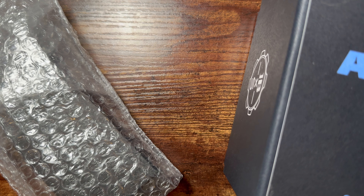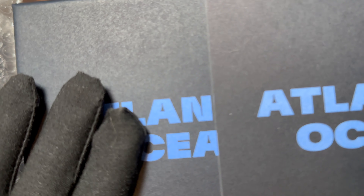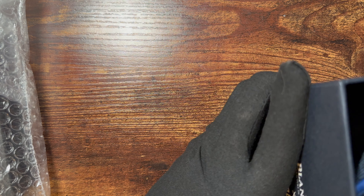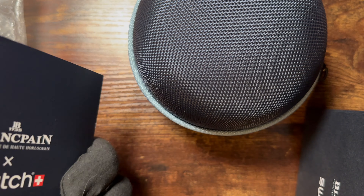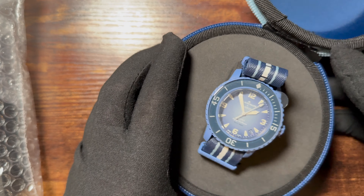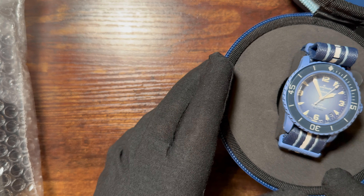Let's start with the legitimate Blancpain x Swatch collaboration. We have really nice packaging — way nicer than the MoonSwatch packaging — with a pretty nice watch case, a zipper pouch, some warranty cards and pamphlet material. Here is the Blancpain x Swatch Atlantic Ocean edition on the NATO strap.